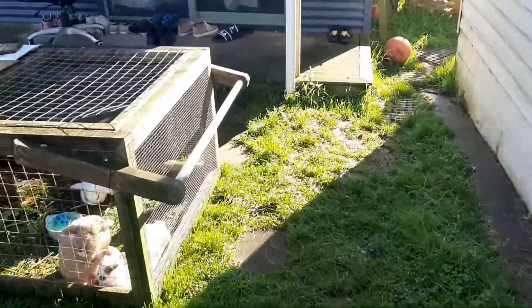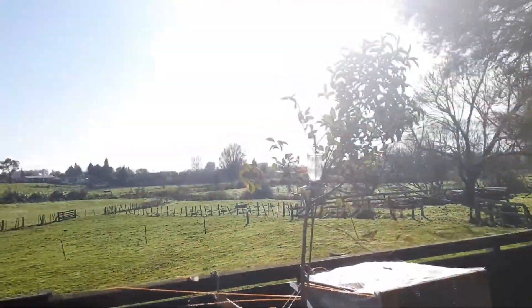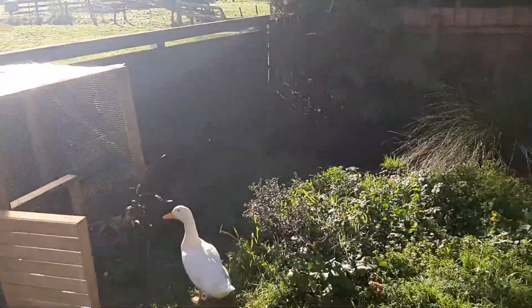Kia ora everybody, welcome back. Good morning bunnies, Glyas Fishtanks here and it is a beautiful morning. Good morning Dursley.